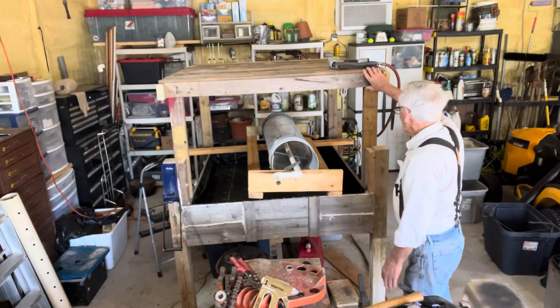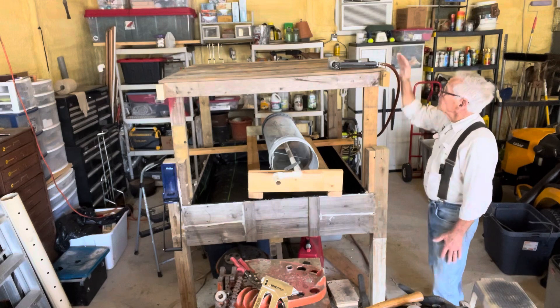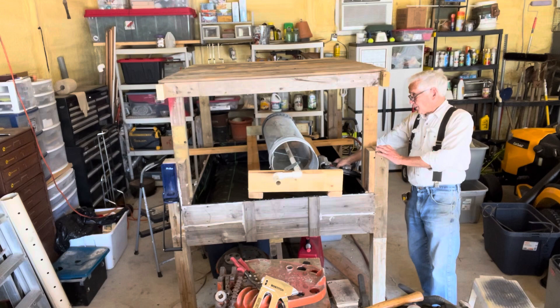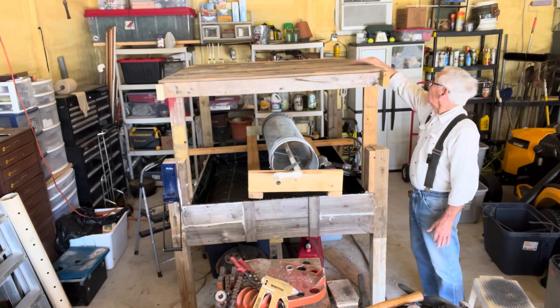Back on this worm bin again. I finally got the top laid out, nailed, and finished. So basically all I got to do here is put my bins up here.